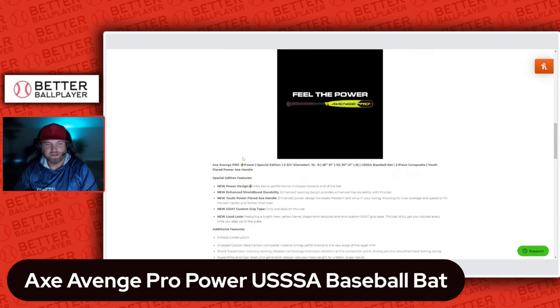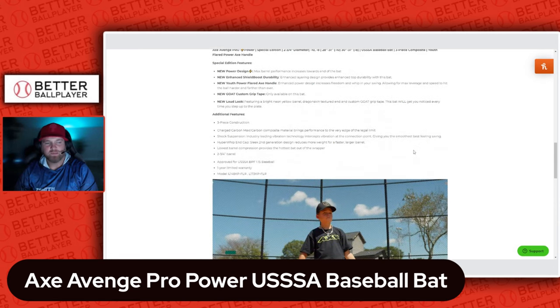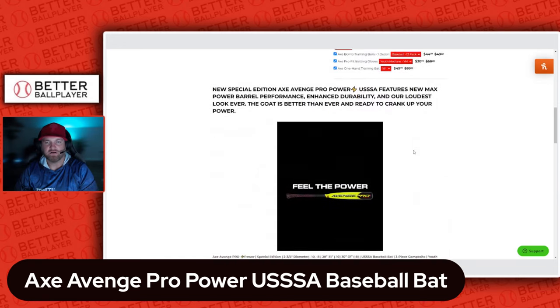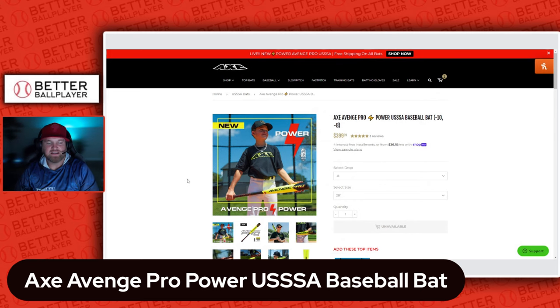It is a three-piece composite — if I haven't said that already. You can hear it in the sound of the bat. It's got that hyper whip end cap too to help prevent friction in the swing. Definitely take a look at it if you're in the market. I guarantee it's going to be one of the best bats out there — top three, top five. I'm excited for it. Let me know if you guys get it and leave your comments below. I'll be posting an on-field review later in this series of bat reviews.